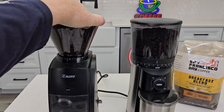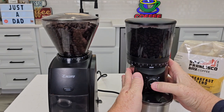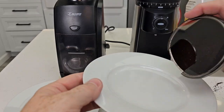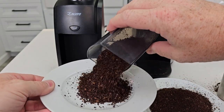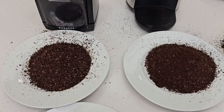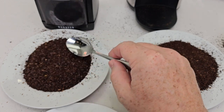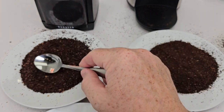Let's go all the way coarse — setting 40 on the Encore, and all the way over is 15 on the Oxo for coarse. The Oxo did well at its coarsest. The Encore is pretty chunky there — pretty big chunks. The Oxo is a little bit more consistent towards the medium to coarse range. The Encore does have more range; you can get pretty big chunks on it.